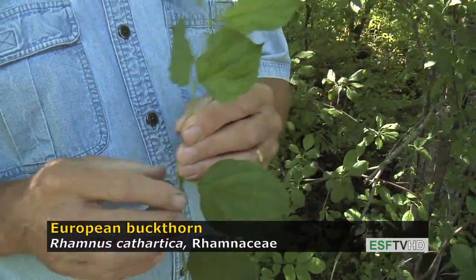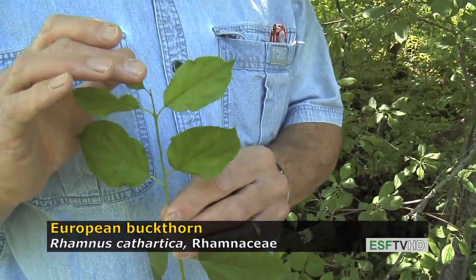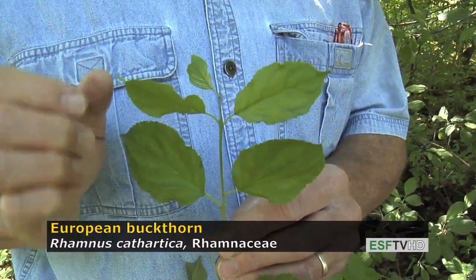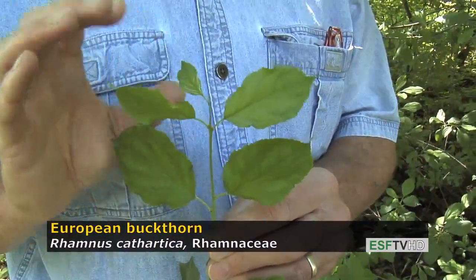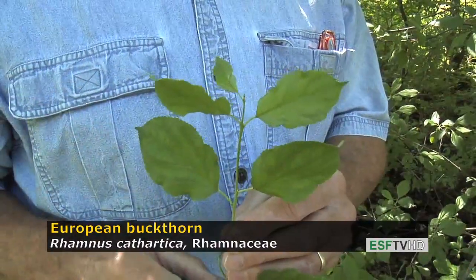Another important diagnostic feature on European buckthorn is that at the end of each branch there is a very fine spine. Later in the growing season, as that branch hardens off, that spine will be fairly rigid — and it's sharp and actually very dangerous.